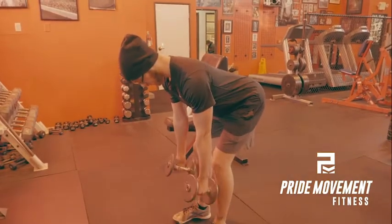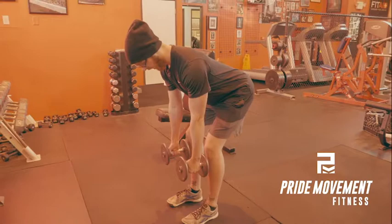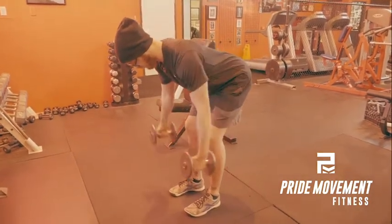Until you get below the knees — you'll notice my shins are pretty much perpendicular to the floor, the hips are back, the back is straight — and then take a breath in and you're going straight back.